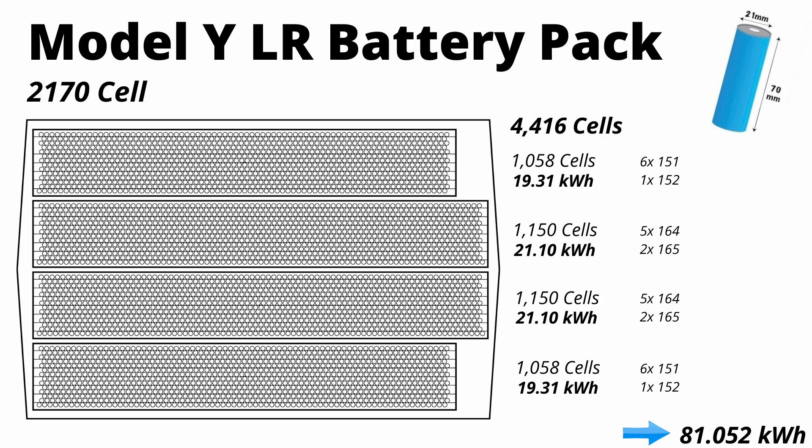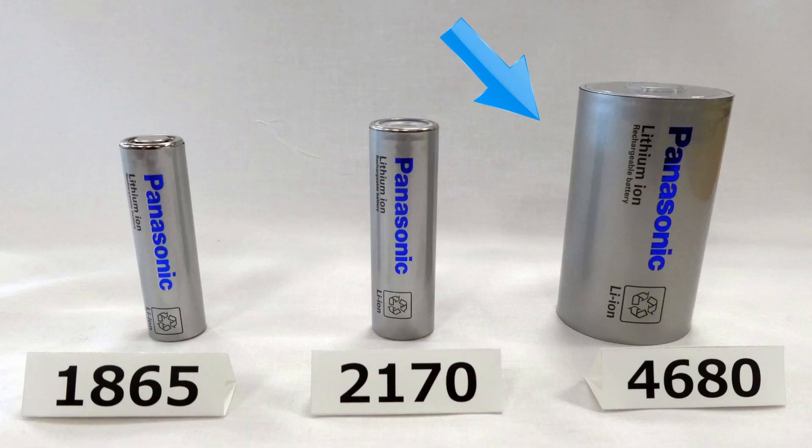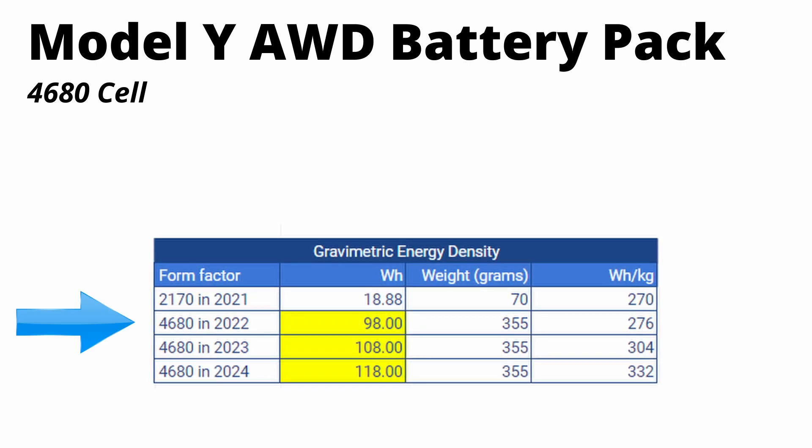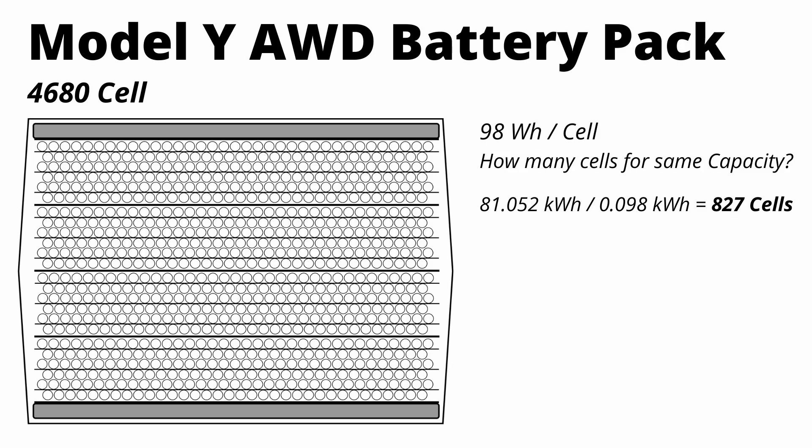Total capacity comes out to 81 kilowatt hours. But what is the new 4680 pack going to look like with a cell that's more than twice the diameter and five times the volume of the 2170 cell? We're going to use the rumored capacity of the new 4680 cell, which is 98 watt hours. We simply divide 0.098 kilowatt hours into the pack capacity of 81 kilowatt hours, and we see that we need about 827 of those new cells to get an 81 kilowatt hour battery pack.